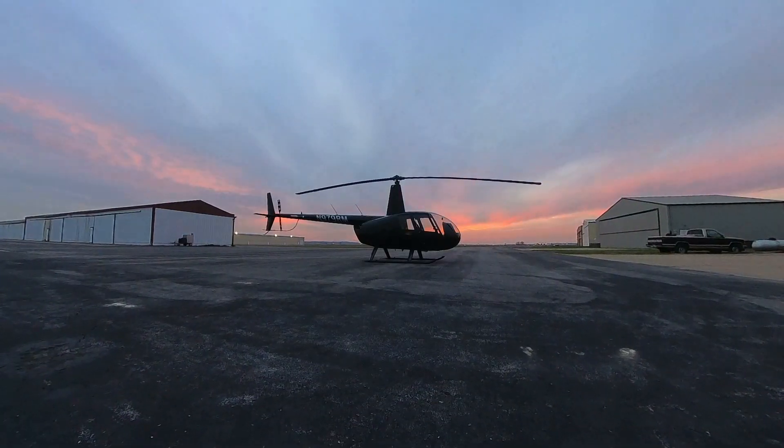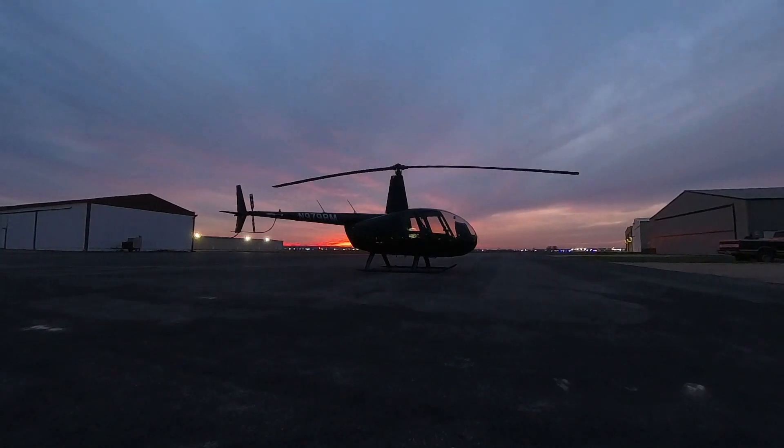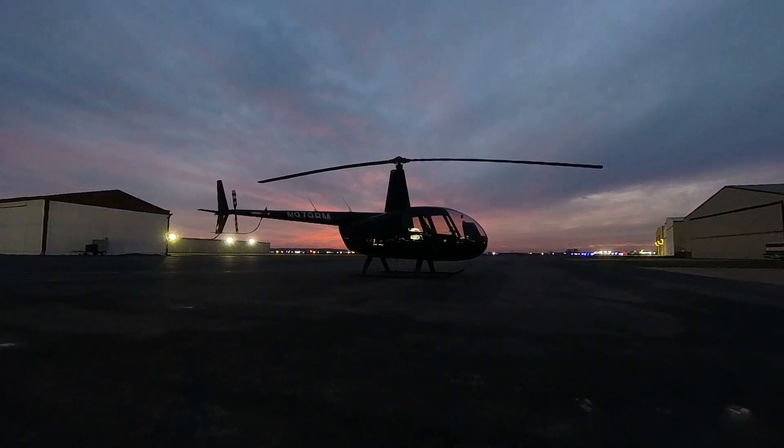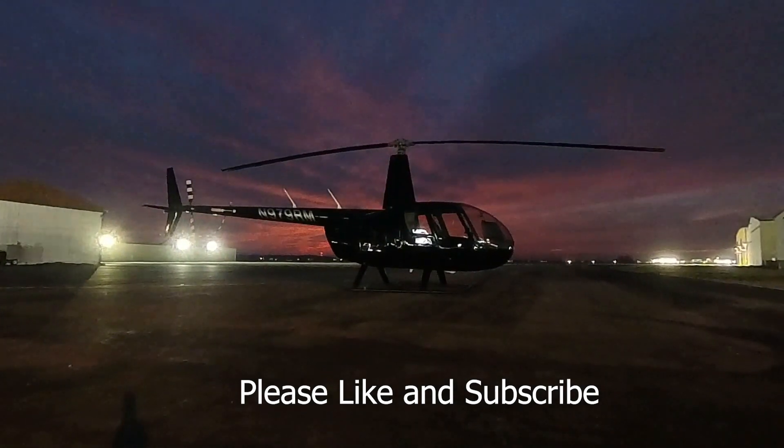The funny thing is, every one of these ideas has the potential for Robinson to make money off of it, so it would be a win-win situation — nice features for pilots, and Robinson could profit from offering them as options. I hope you found this video at least partially entertaining. Please like and subscribe, and we'll see you guys in the next video.